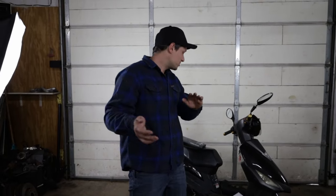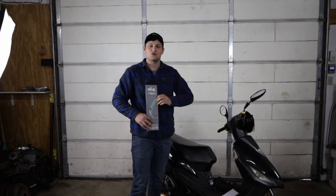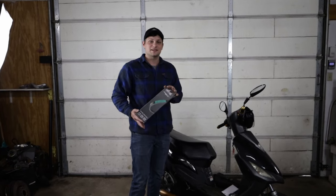Welcome back to the channel everybody. Today I'm going to show you a couple ways to make your 50cc scooter a lot better, a lot more rideable, and a lot less like a toy.